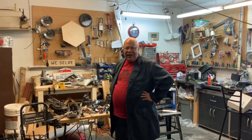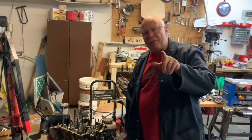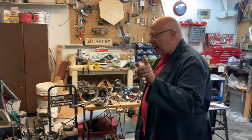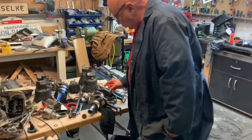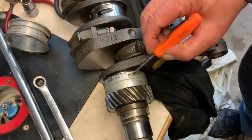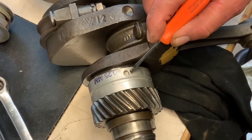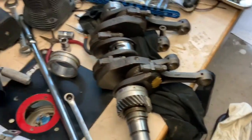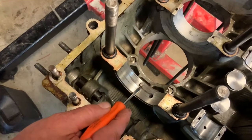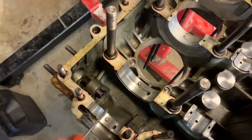Hey guys, guess what — my motor is in pieces again. I put it all together and it was seized. I want to show you what happened. Look at this — this is one of the main bearings, and there's a dowel that's supposed to fit right into this hole perfectly. I had it off by just that much. That fraction of an inch caused my motor to seize and bind up.